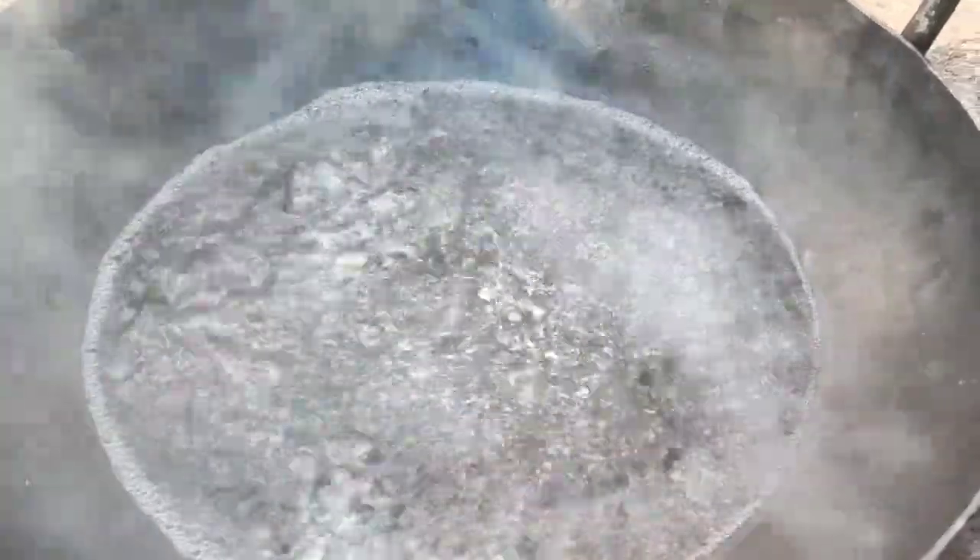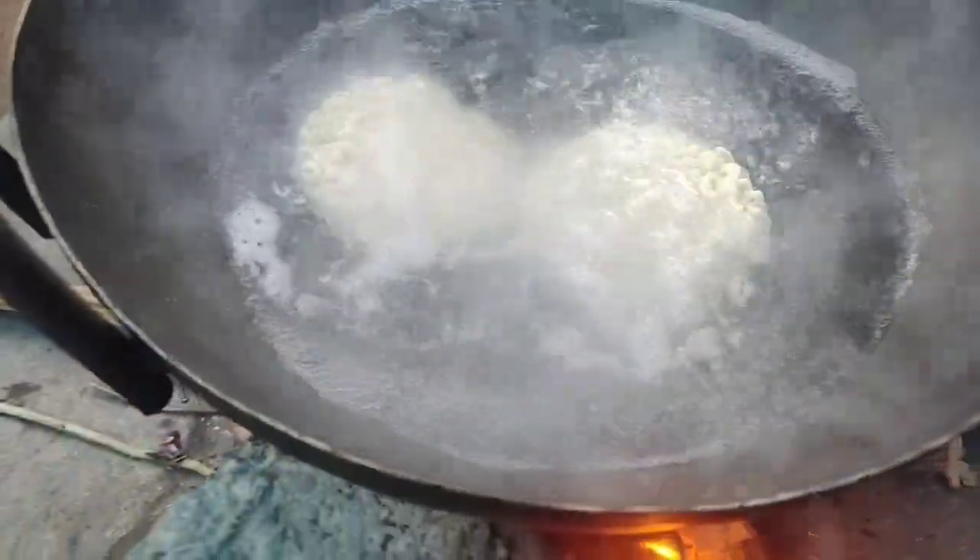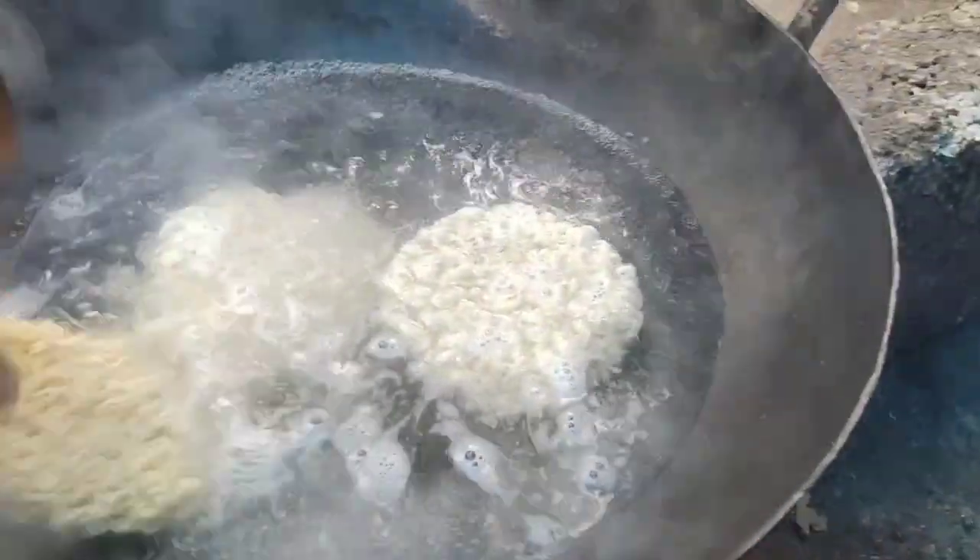I need to take the rest of the pot up the side of the pot. I want to make the pot up. I will take the pot up.